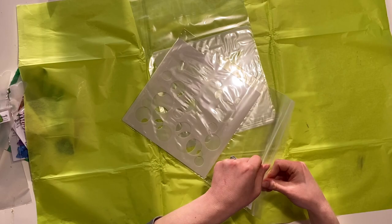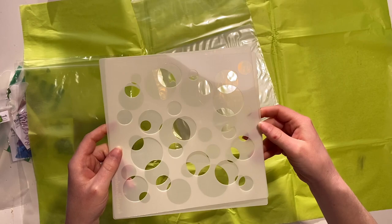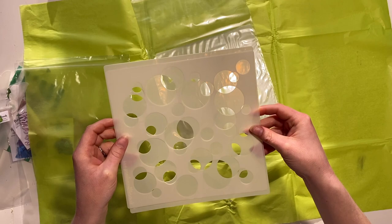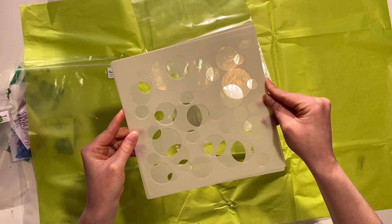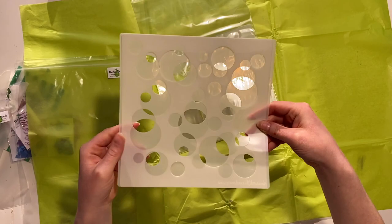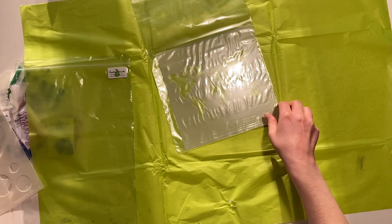And next I got another multi-piece stencil — this is the Bokeh circles template. Nobody seems quite sure how to say it! There are two template stencils. The idea is you can create layered mixed media backgrounds with that sort of effect that has become quite popular as well. Or you could always use them individually — there's no reason why not. So another one I'm looking forward to using.